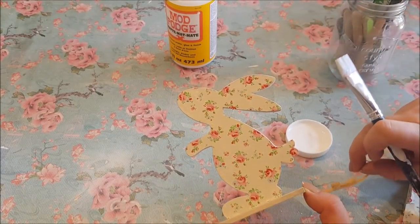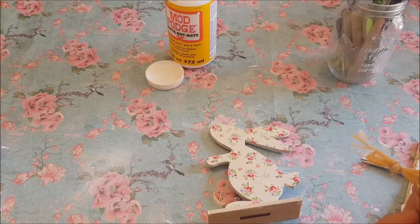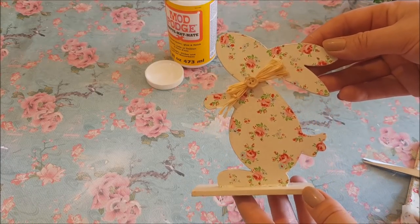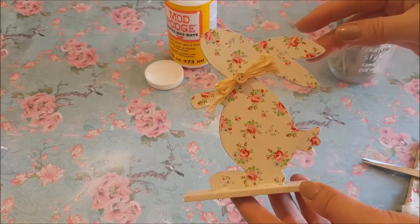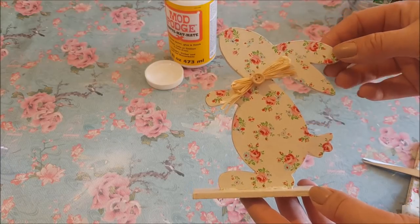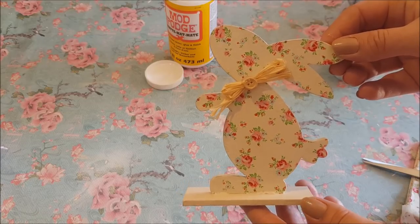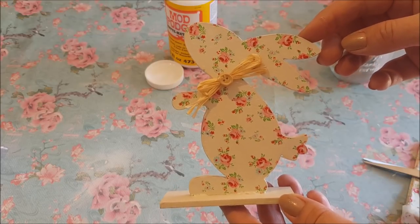We're just going to let that dry, then pop the little raffia bow back on. I'll get the glue gun, put some glue on, and it goes back in exactly the same place it started. And there we go — how simple was that! It's a great kids' craft and great for beginners, but also for experienced crafters — this could be used for staging in a shop or a little booth. I hope you've enjoyed this super easy tutorial. Happy Easter to you all, and I will see you again soon!